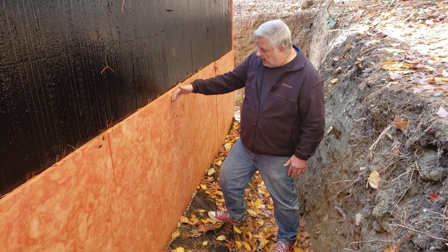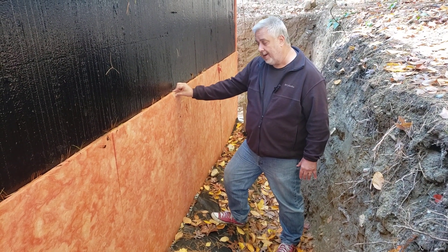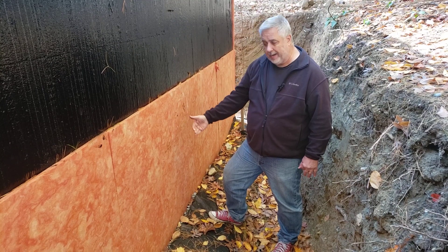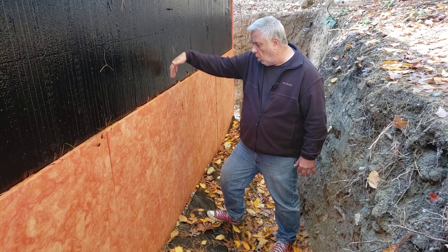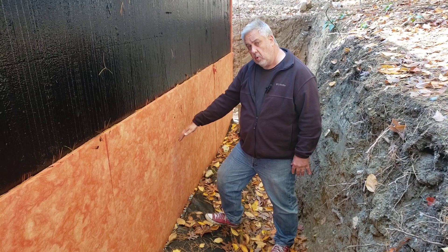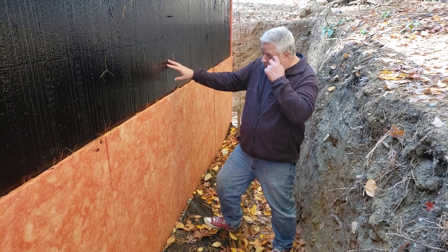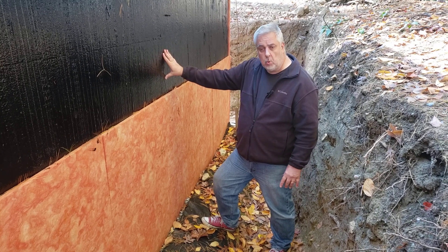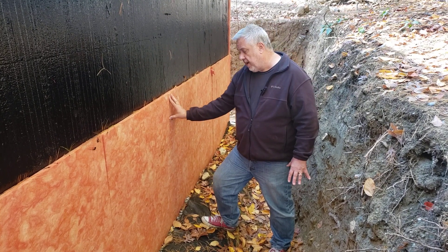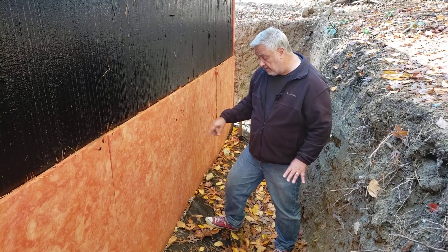Now, as we go down the wall, you can see we have our three-quarter inch protection board here. It's pretty much an oriented fiberglass. Water can actually migrate down through this protection board due to gravity, so anything that tries to challenge the foundation waterproofing is going to find this protection board and go down, falling to gravity.